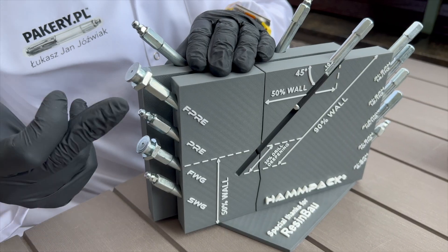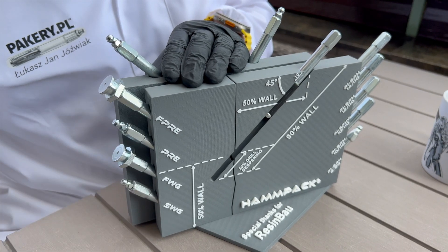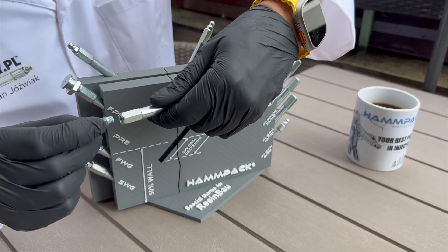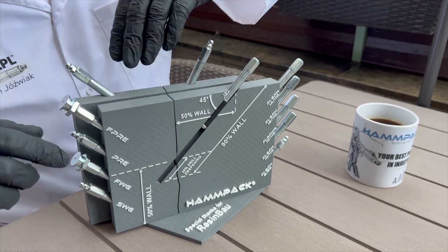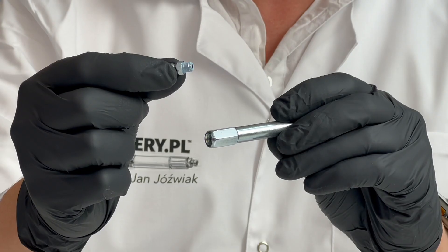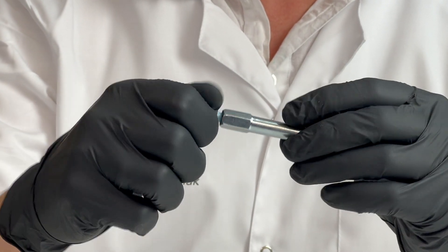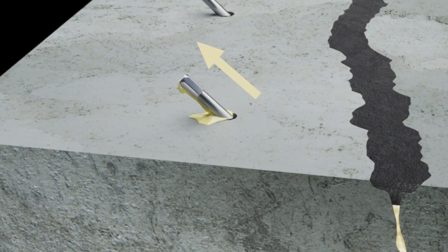We have two types of nipples: conical and flat. We choose the F-PRE version. The thread of this nipple underwent a machine-applied coating, acting like perfectly applied Teflon tape — an ideal solution for professional injection and air venting. Once the nipple is tightened to the body, it seals instantly. Using nipples with pre-applied coating is the only way to fully observe the injection process.